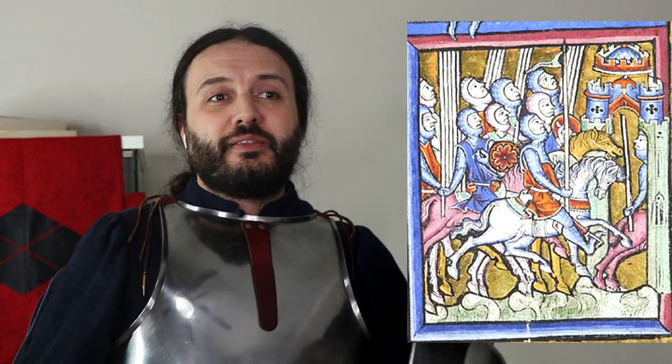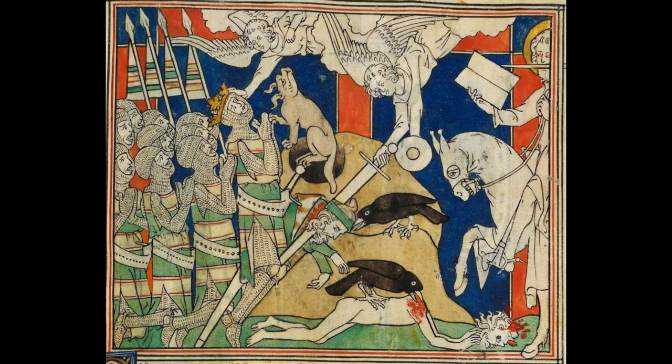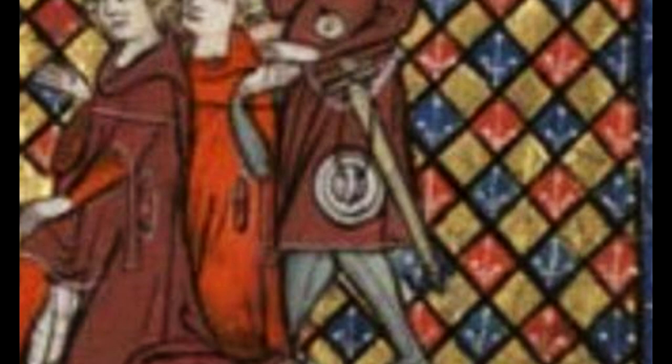Another interesting point is that looking at iconography, the buckler was also used on horseback — or while flying, if you were an angel. As for carrying a buckler, there are three possible ways by iconography: one would be just carrying it in your hand, but two more ways are to wear it or to strap it with a belt.